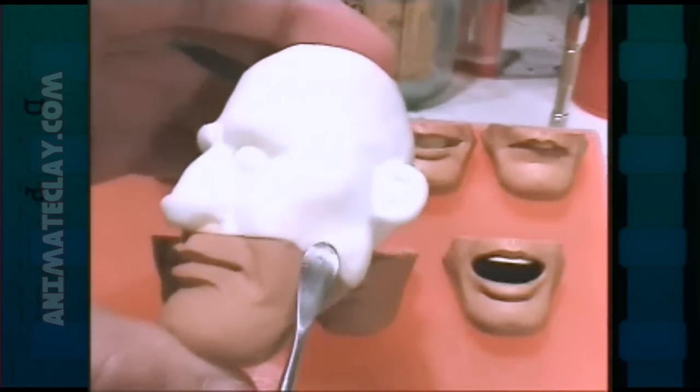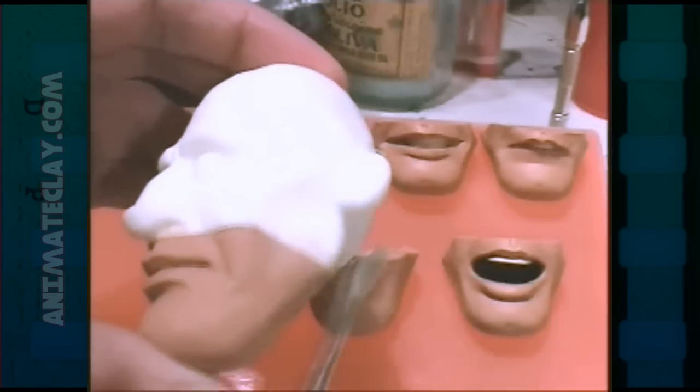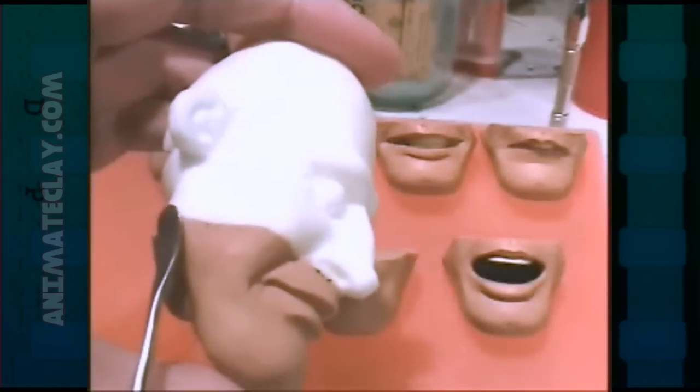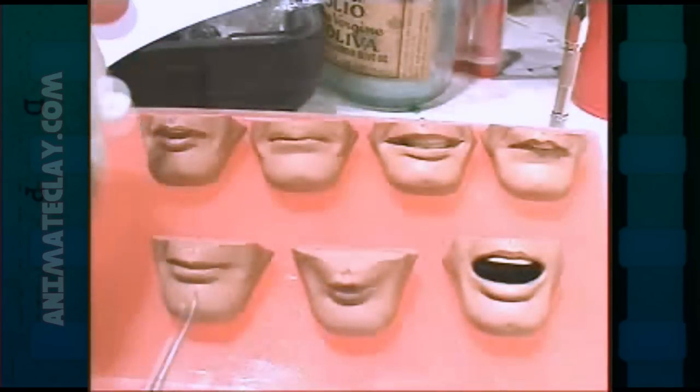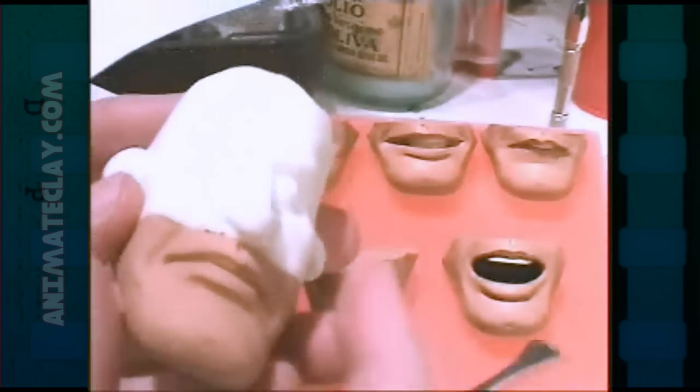If the head were clay and we were trying to do this, every time we tried to blend the mouth into the head, the clay head would distort. By the time we got to the fifth or sixth mouth and we're trying to make sure it fits, the last mouth would be the most distorted and wouldn't really fit with your character's head.